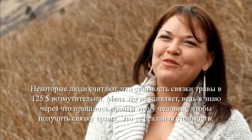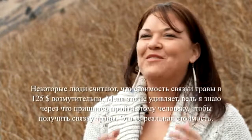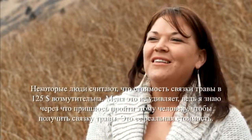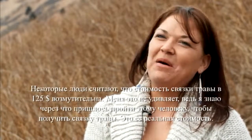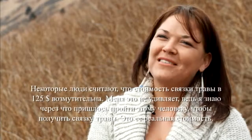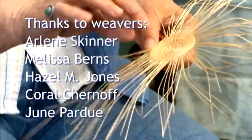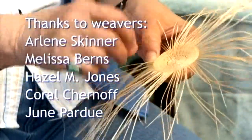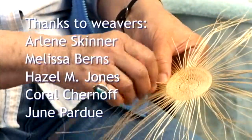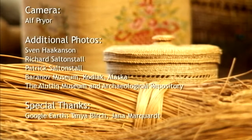Those bundles that you buy for $125 — some people thought it was outrageous, buying a bundle of grass for $125. But I was like, I know what that person had to go through to get that bundle. So you do pay the price.